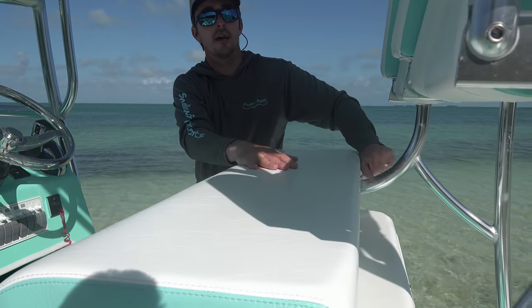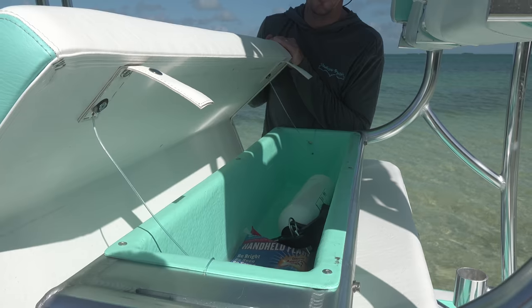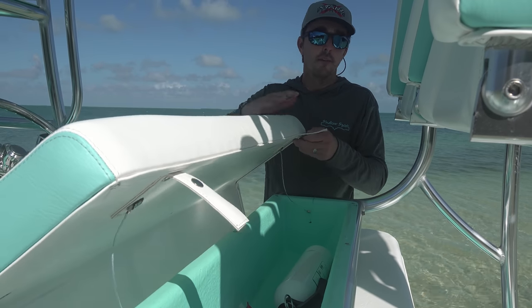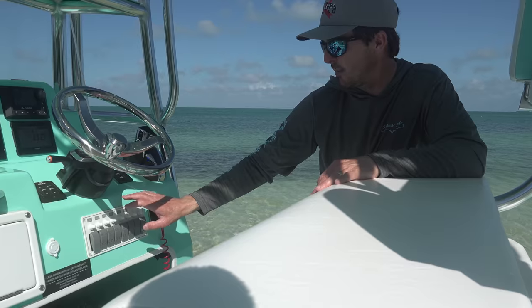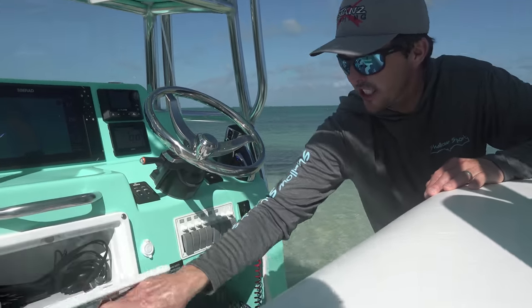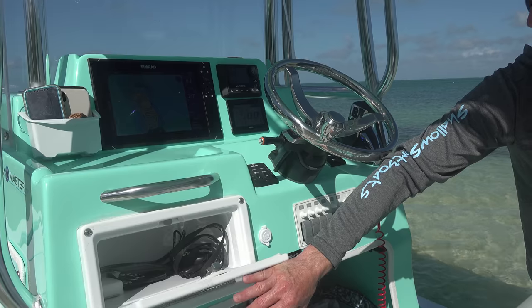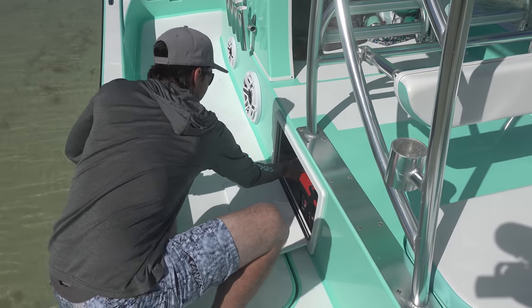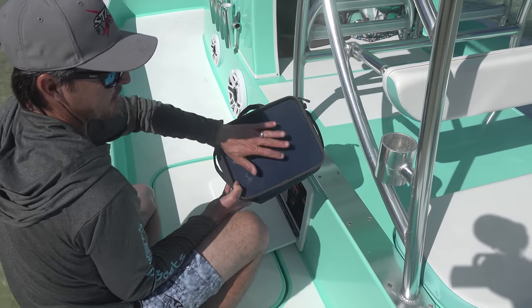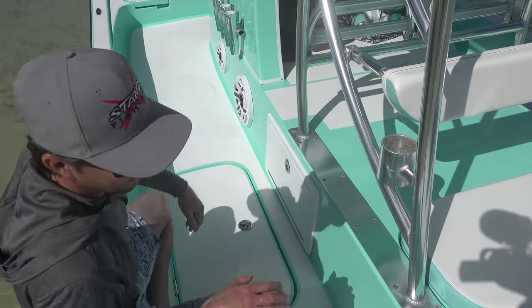Final leaning post seat right here — a couple snaps, this opens up. We've got our fire extinguisher in there and some flares. Plenty of storage on this boat. All the switches for everything are right here — we've got our live wells and bilge pumps. One little storage hatch here where you can put tackle boxes, or we've got our wallet and remote controls in there. This is how you access your batteries — open this up, and we've got our stone crab box in here with some spare pieces.